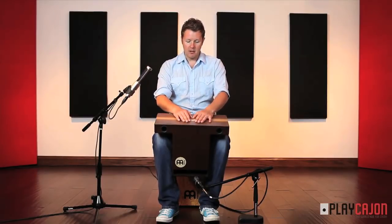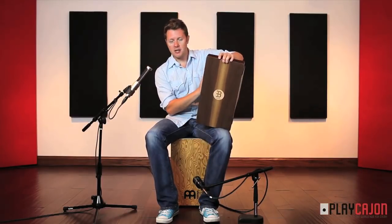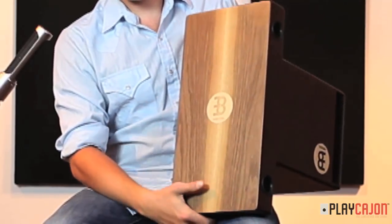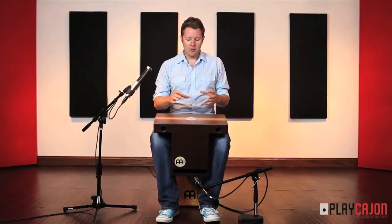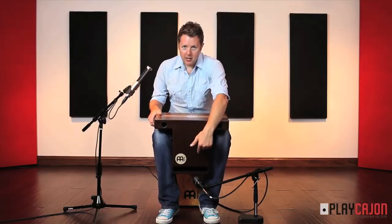Unlike normal cajons you actually play on the top here. It's got an eco-friendly fiber for the body, and this playing surface is made from walnut which I think works really well. You've basically got three sounds: you've got a bass tone, an open no-snare tone, and you've got a snare tone. On the sides here you've got a port down here for your bass and a couple of sound holes for the sound to project.